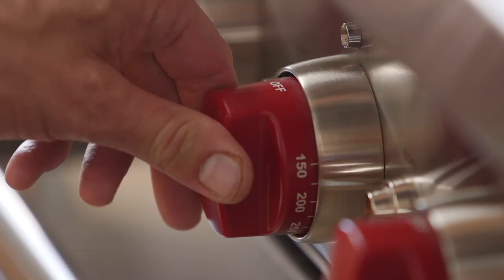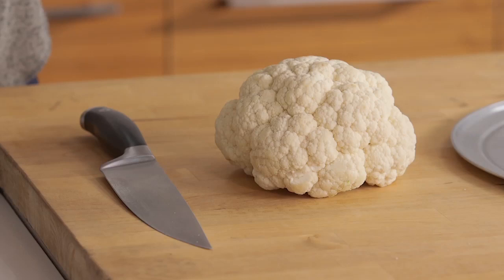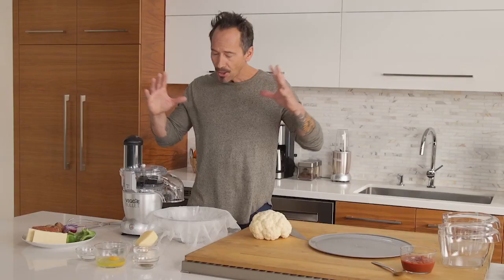First thing we're going to do is preheat the oven to 400 degrees. Next we have this beautiful head of cauliflower, but we need to turn it into florets and then into rice. Cauliflower rice is going to change the way you look at cauliflower forever.